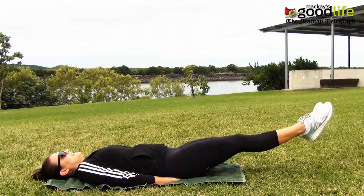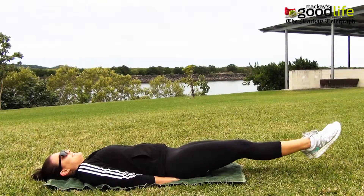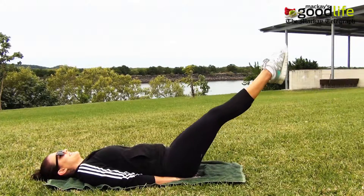Laying on your back, place both your hands under your bum for support and raise your legs six inches off the ground. Hold, raise to 45 degrees, hold and repeat for 20.